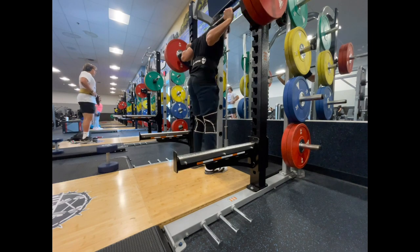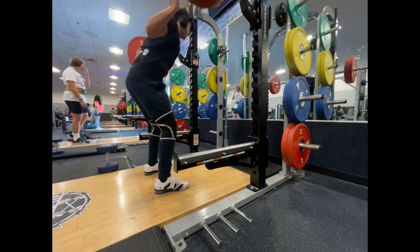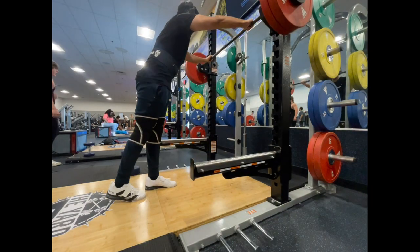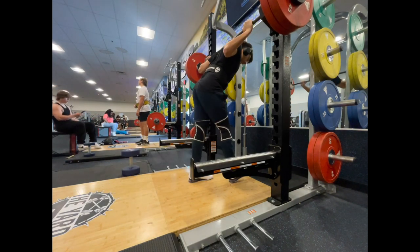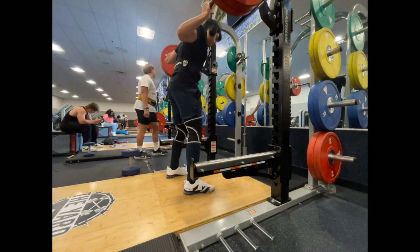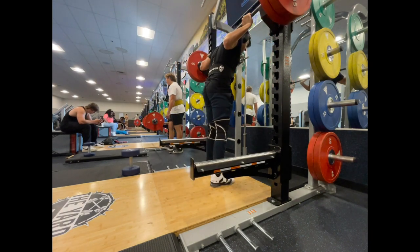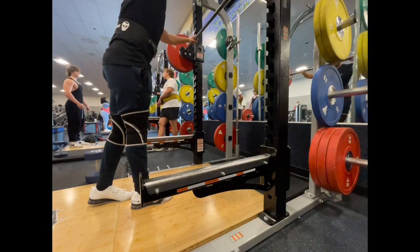Moving on to squats. This is my last warm-up set of 225. I'm not at the point where I can do 255 for a warm-up yet. So this is the first working set of my top set — 235 for 1, RPE 6. And then I had 215 for 2, for 3 sets after this. Then for the accessory squat, it was a pause squat at 205 for 2, for 3 sets.